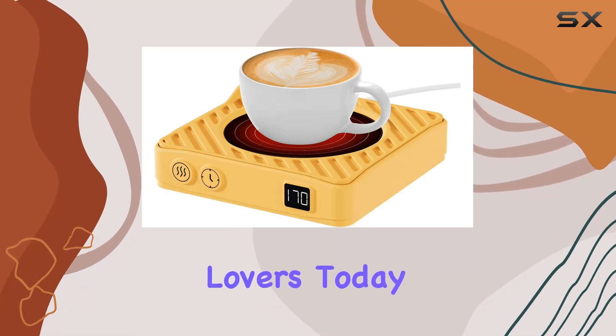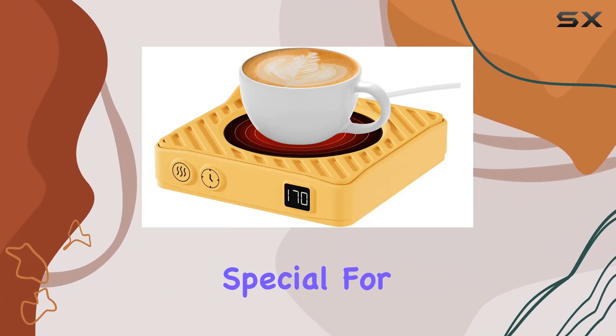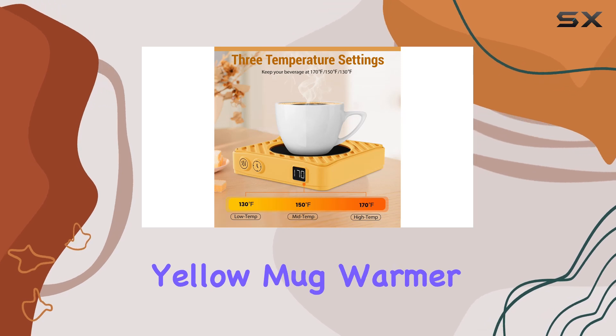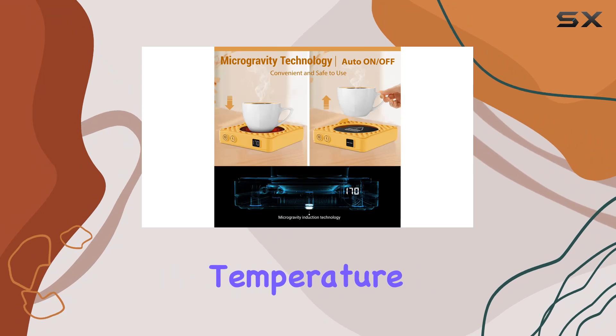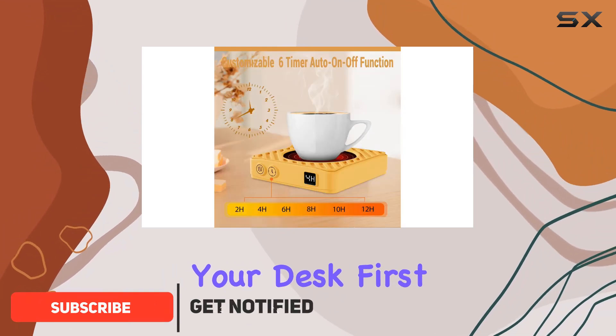Hey there, coffee lovers! Today I've got something special for you: the Anxious Yellow Mug Warmer. This little gadget is designed to keep your favorite beverage at the perfect temperature while you work or relax at your desk.